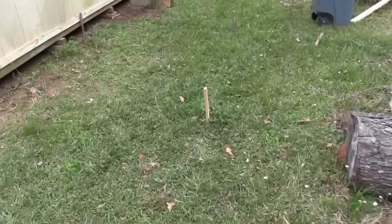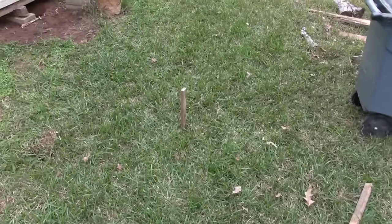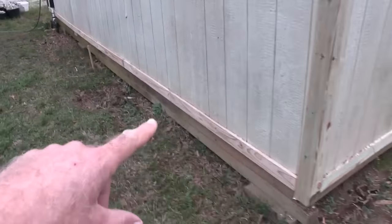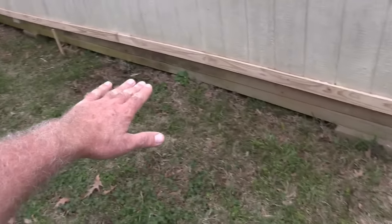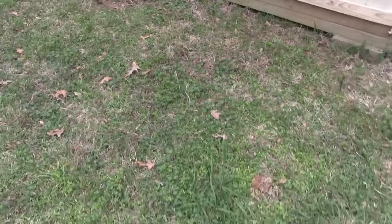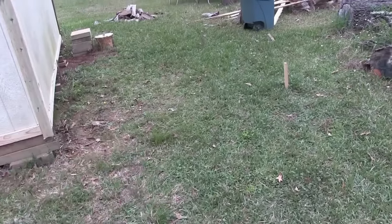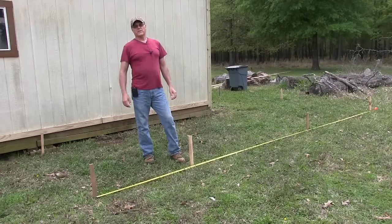I'm gonna go 16 feet, so it's eight foot per post, and I'm gonna end it off right there. This whole area here is gonna be a dog kennel. Right here I'm gonna have a little door, and there's gonna be a deck out here — probably an eight by four footer — so they can hang out here without laying in the mud or dirt. I might put wood chips down. Back here will be where they take care of business.